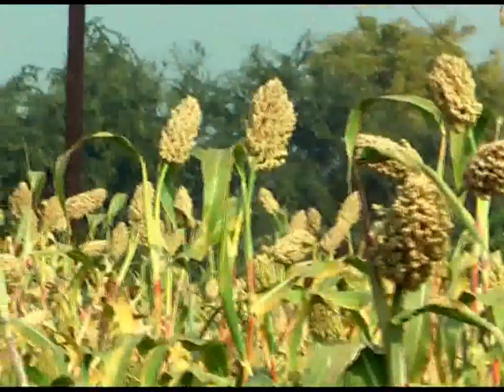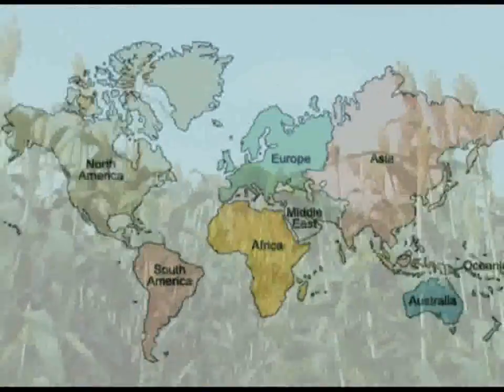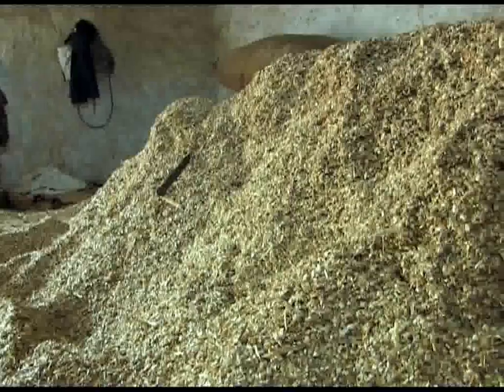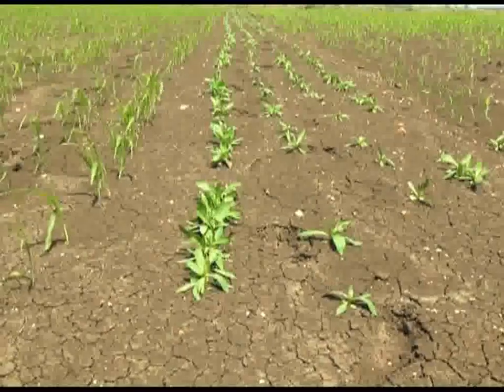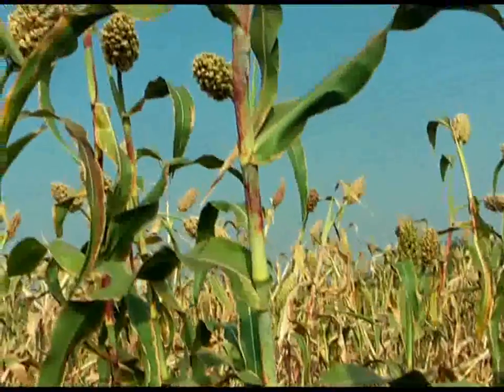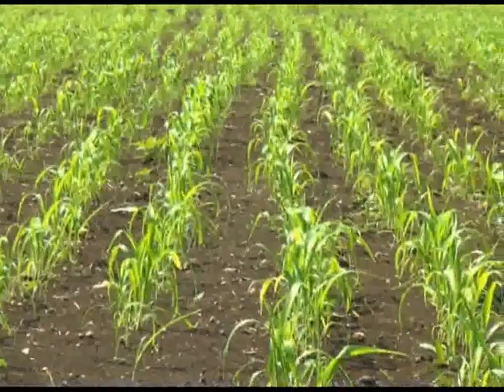Sorghum is grown across 47 million hectares in 104 countries in Asia, Africa, Oceania and the Americas. It is an important source of dry matter to both milch and draft animals in mixed crop-livestock systems. Post-rainy sorghum is a major food and fodder crop in India, grown on 4.5 million hectares.